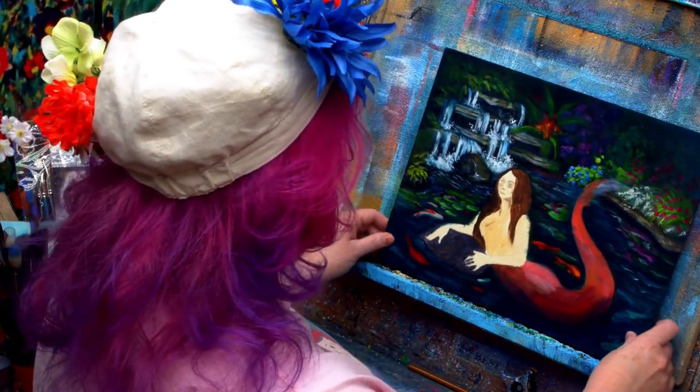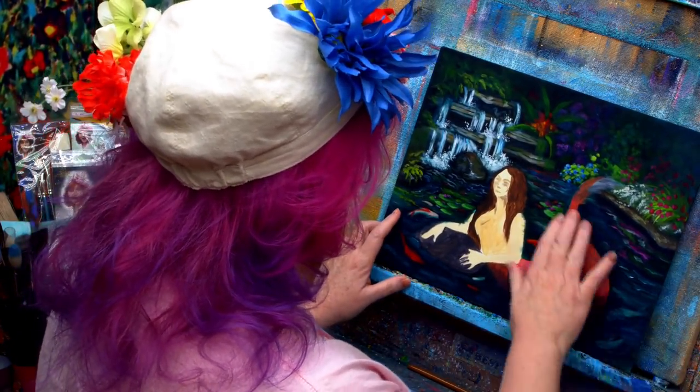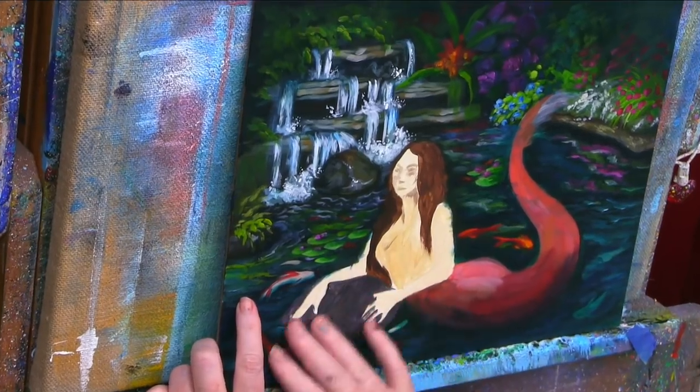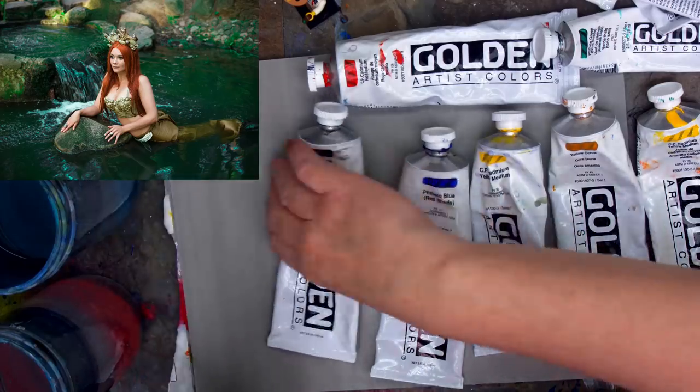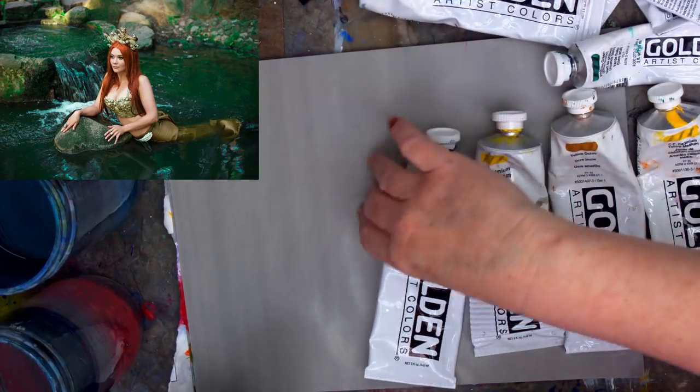I'm going to assess and think about what I'm going to work on next. I think I'm going to come through here and start to put in some tail and maybe some water through here and maybe some rock, just keep pulling it in.